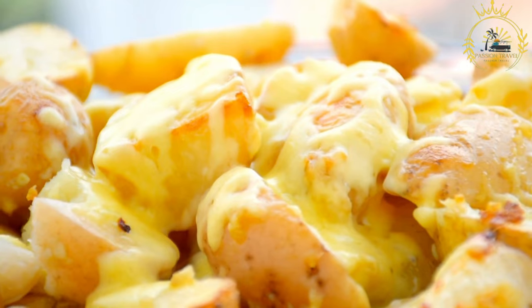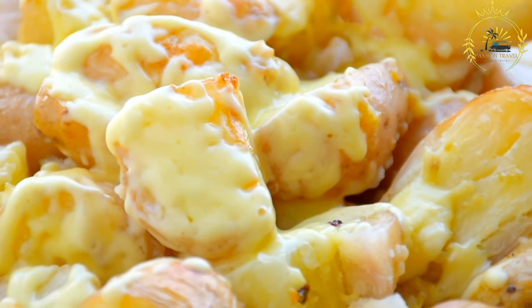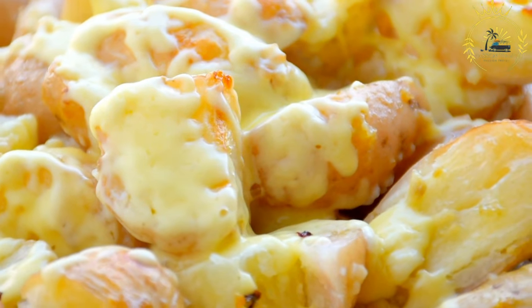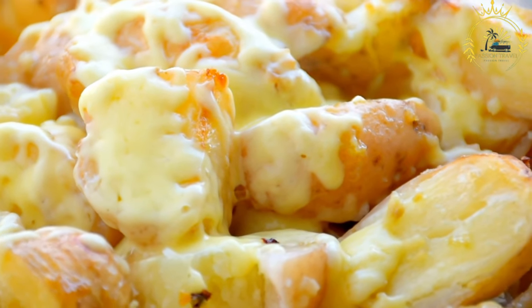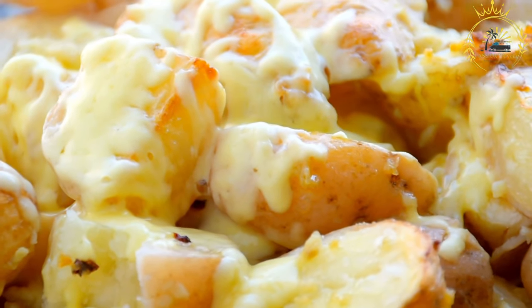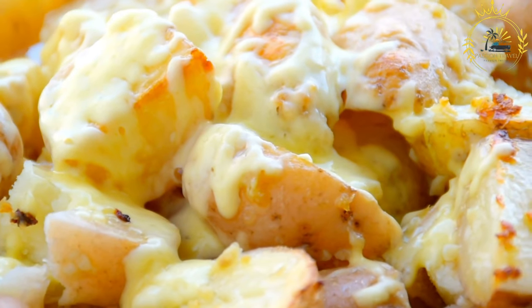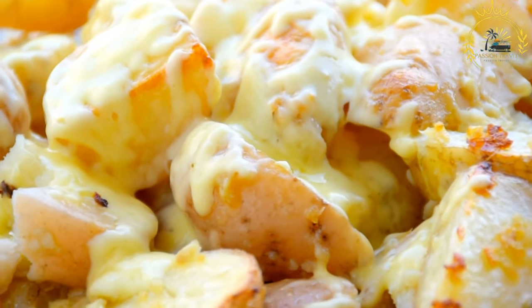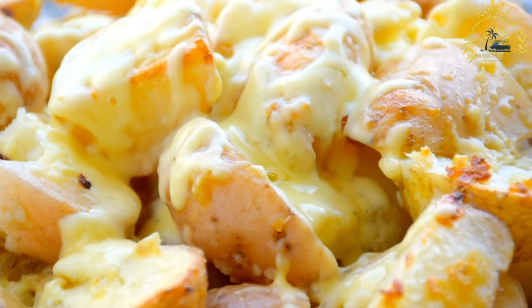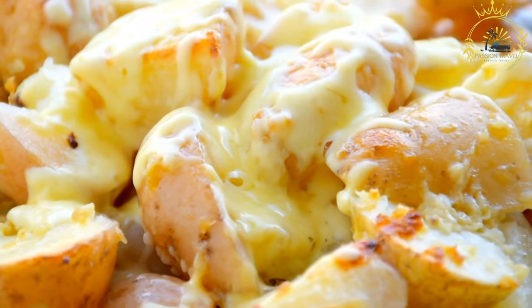Ingredients: 3-4 chayote squash (Christophine), 2 tablespoons butter, 2 tablespoons all-purpose flour, 1 cup milk, 1 cup grated cheese (typically a blend of Gruyère, Emmental, or similar), 2 cloves garlic (minced), 1 small onion (finely chopped), salt and pepper to taste, freshly grated nutmeg (optional), and breadcrumbs for topping (optional).